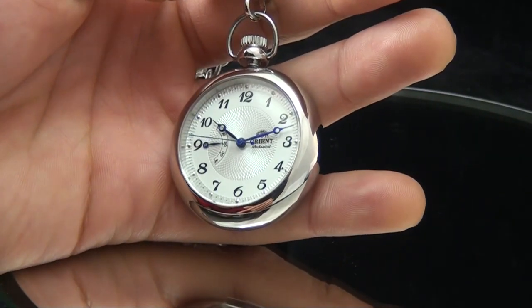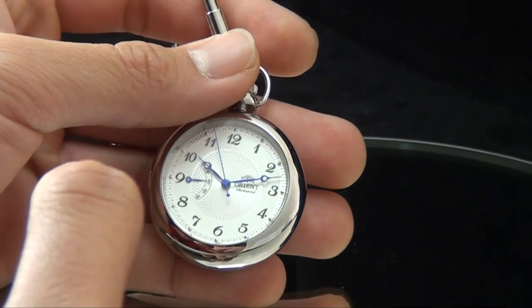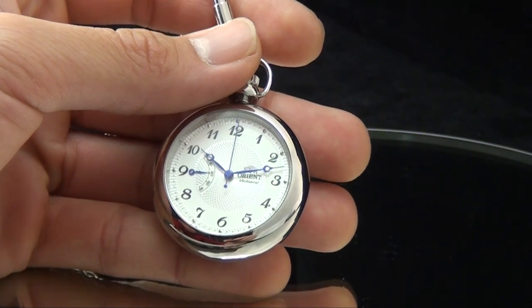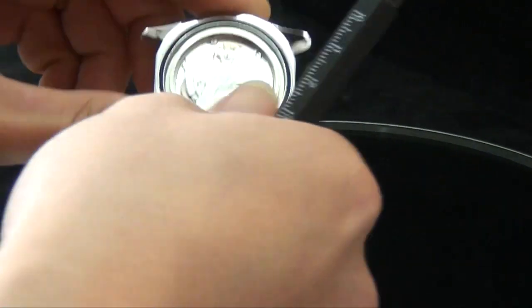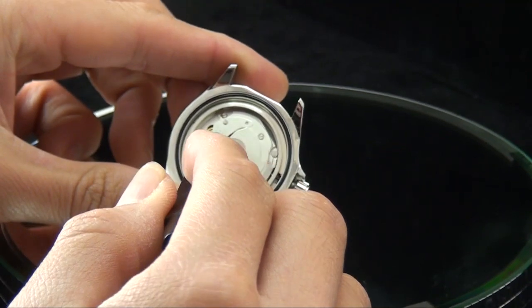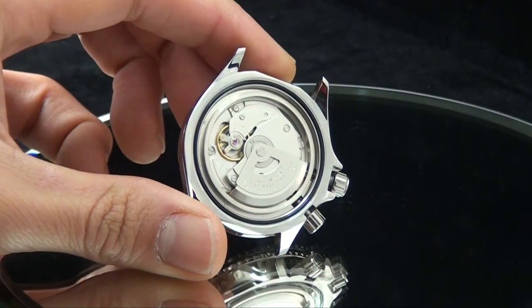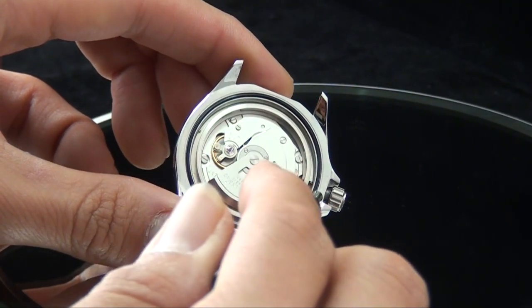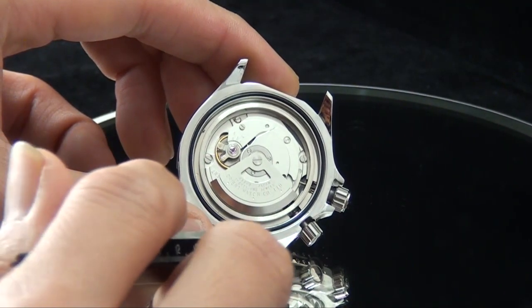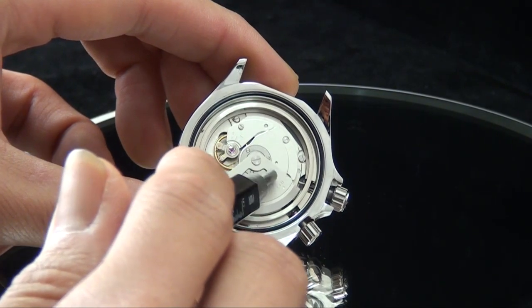The first question is: why was the CFDOC over-built? Can you explain how using an in-house movement factors into this, and what are some benefits of in-house movements? As you know, all automatic watches from Orient use their own in-house movement. This entire mechanism is made by Orient — it's not purchased, it's built and assembled by them. Many watch people consider this movement creation to be the heart of watchmaking.